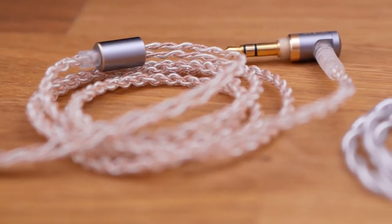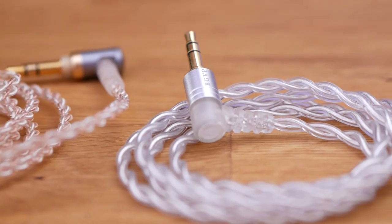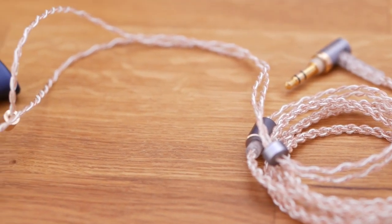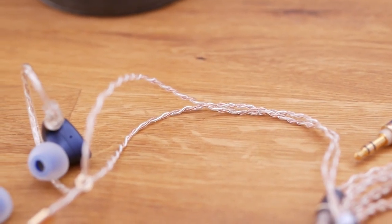When I was wearing them in bed and rolling around a little bit, they came undone more easily than something like the Eco or especially the BGVP DMGs. The stems fit a little bit shallower compared to some other in-ears, which makes them more comfortable but a little less secure. The cable is gorgeous and just a pretty nice cable overall — not quite as plush as the DMG cable, but I've used headphones that are more expensive than this with much worse cables. For me, this cable is a win.